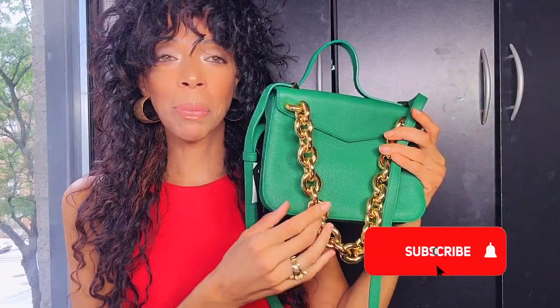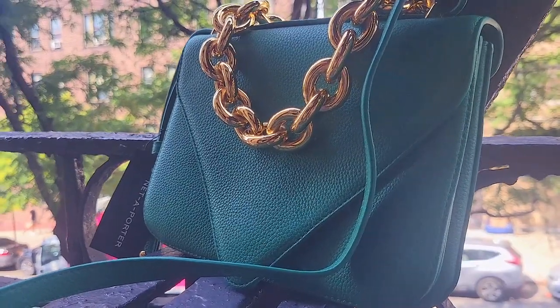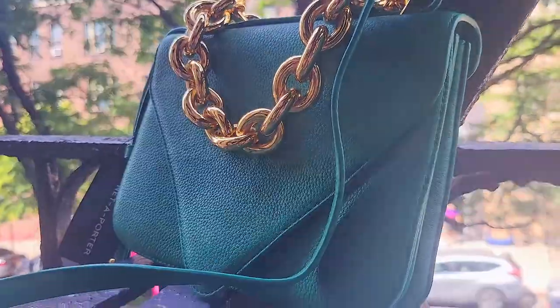This is the color I wanted to get my hands on. I never even liked green, but there are certain greens I'm drawn to, and this one just looks stunning. I think this is what makes the bag. The strap is adjustable but not removable.